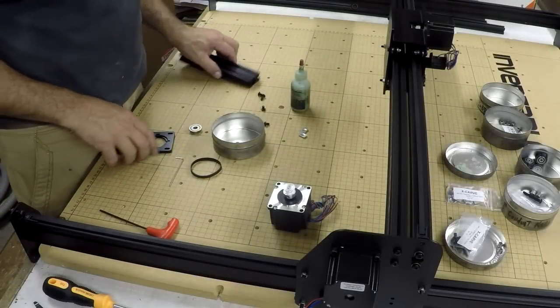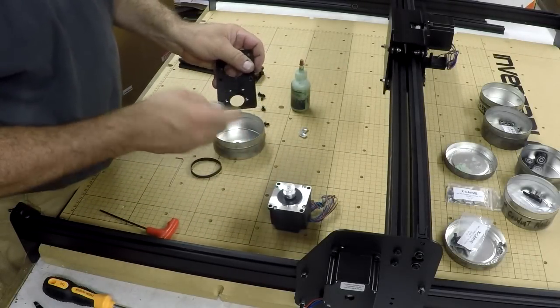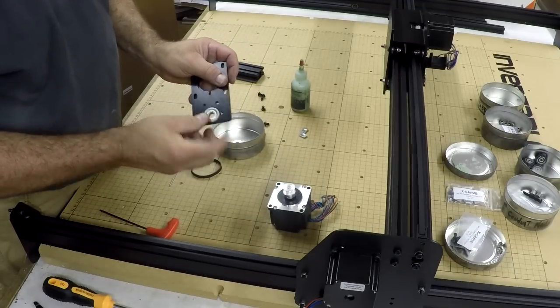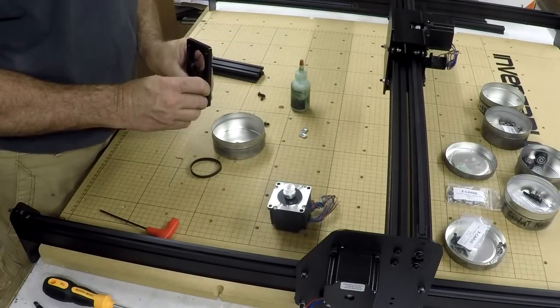We're starting to put together the Z-axis. We have a flange bearing here that goes into a recess — it slips in nice and flush. Then these two little button head screws hold it in.